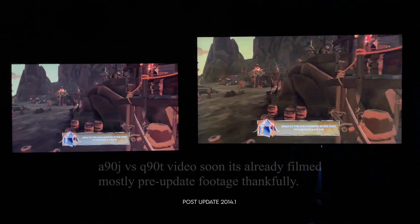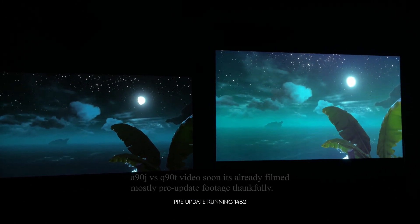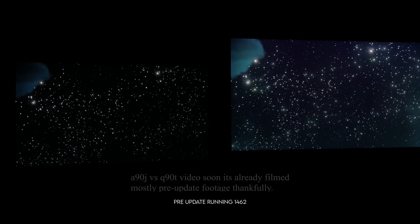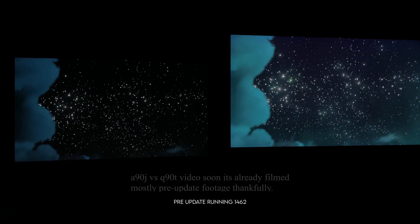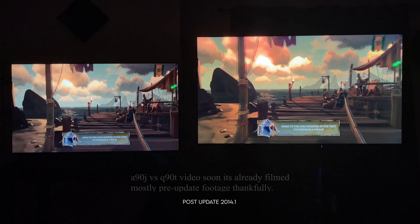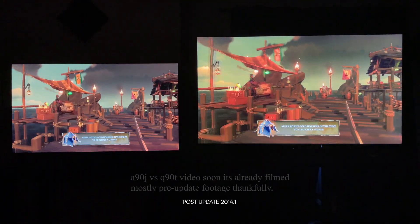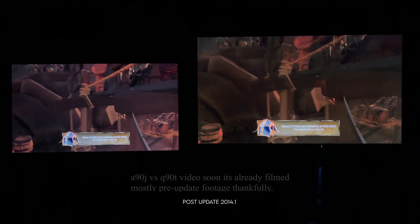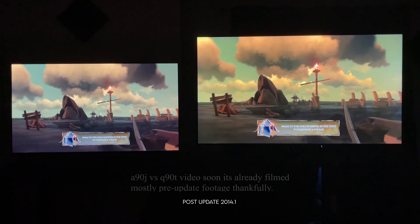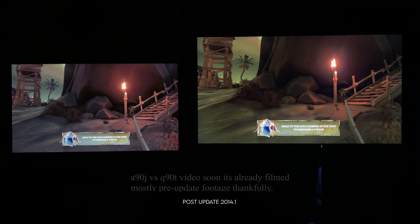I'll detail any improvements I've seen with this update and talk about how movies look in just a second, but first let's keep diving into the gaming portion. When I played Sea of Thieves at night next to an A90J, I noticed it just lacked something — I saw blooming in the stars after the update. But I am absolutely blown away by how I got it to look next to the A90J. At times I got it to sort of match the feeling the A90J gave me, which is incredible. You're never going to fully match the black level of an OLED, but I got really close. The only setback is it's still an LCD TV.